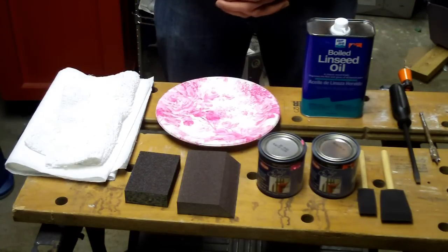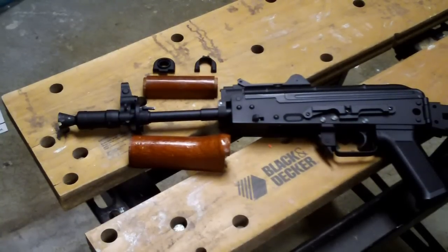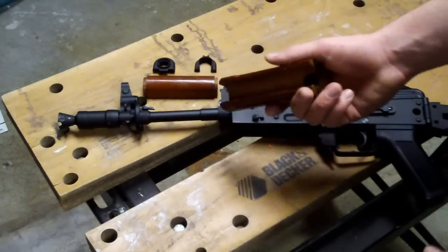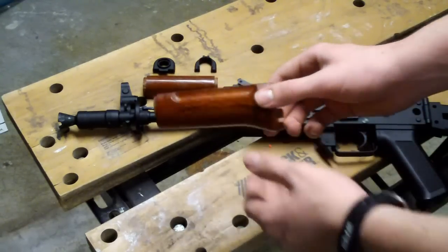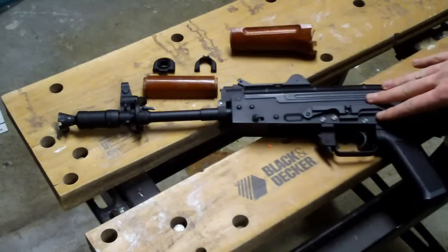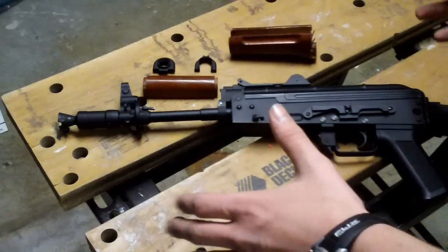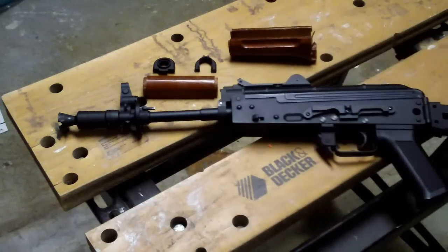Let's take a look at the gun we're going to be working on today. The first thing you're going to want to do is remove all the wood parts from the gun — this is all we're focused on. We're working with the AK-74 SU by CYMA. We've removed the wooden hand guards and separated them from the gun. We're not going to need the AEG itself; we're just working with the wood grips. Get as much of the wood off the gun and away from the metal as you can.